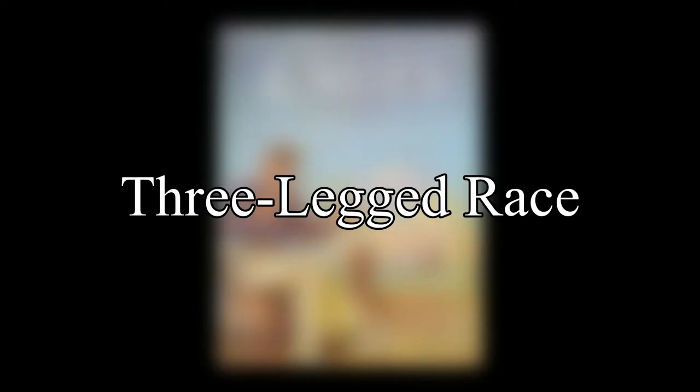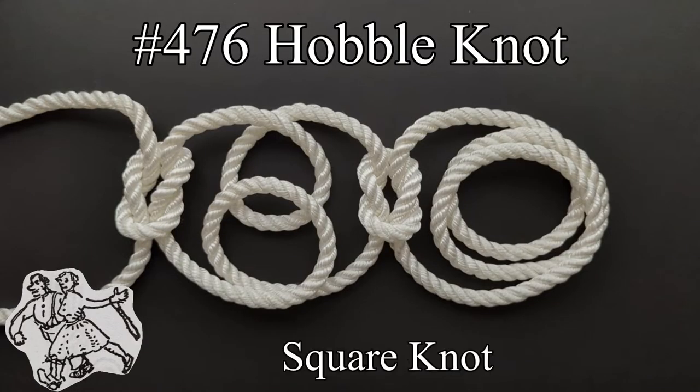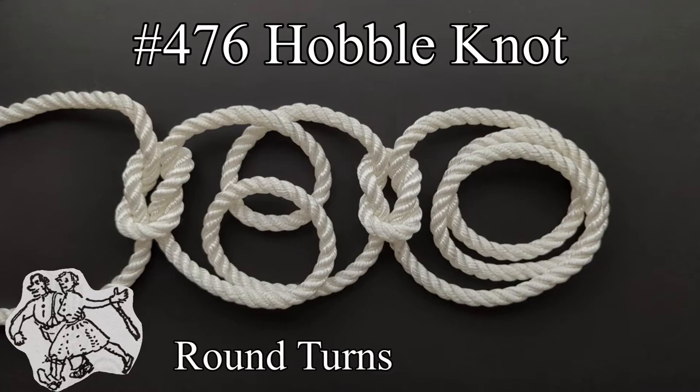The next listing is a three-legged race with a hobble knot. Two round turns are taken around one person's leg and a square knot added. Then one round turn is taken with each end around the other person's leg.